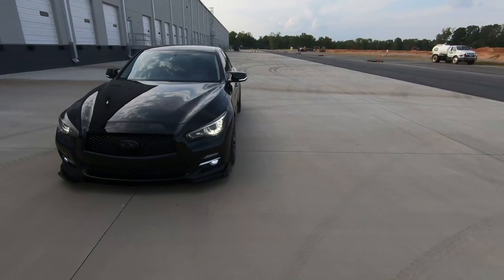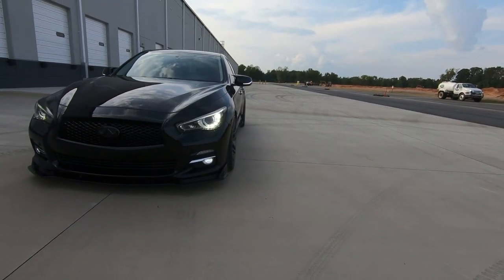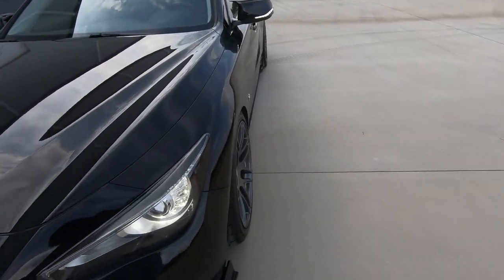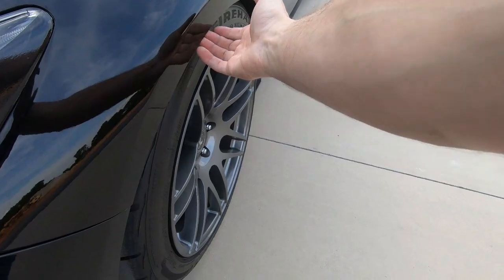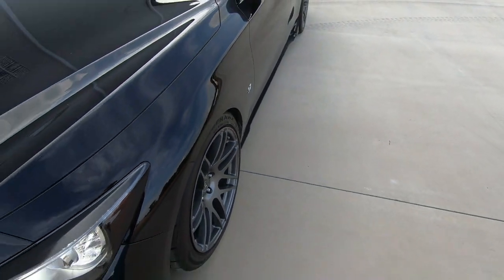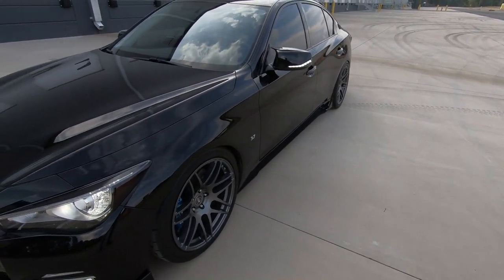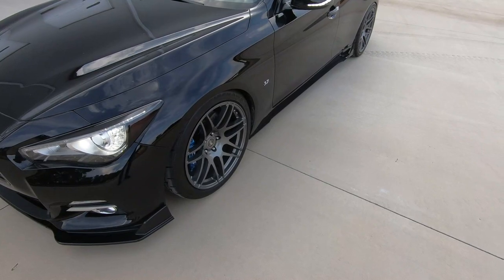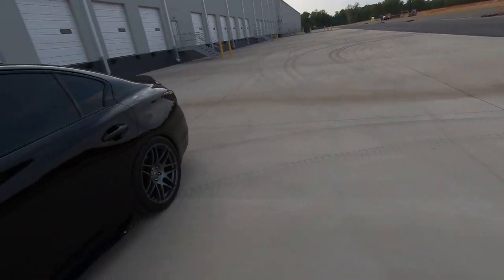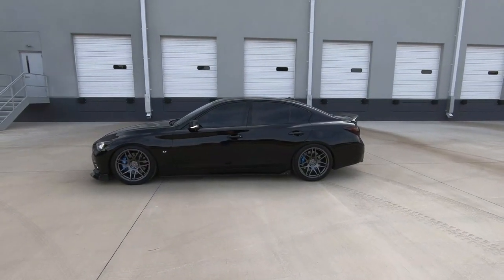The problem is the front has a ton of negative camber now — can you see that? And I wish I could use a spacer and pull this out a little bit, but then I really think we're going to be rubbing. So it's sort of a double-edged sword. It looks great, but we can't push the wheel out anymore. I can't get it super flush like it was before. We're between a rock and a hard place, as they say.